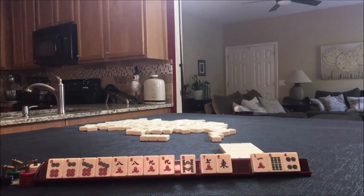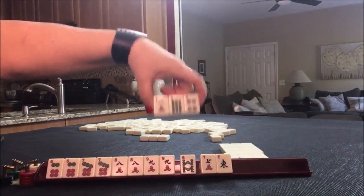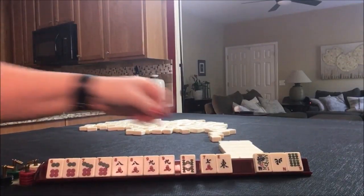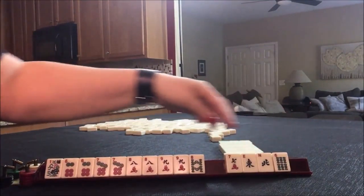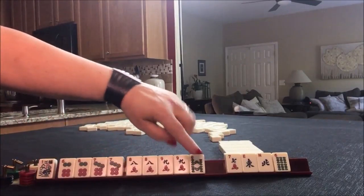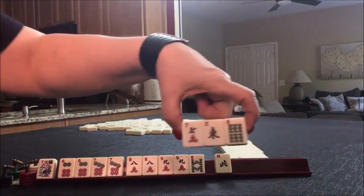We have tiles we can pass — we don't need any of those. We did get a flower; I would hold it. And we have tiles we can pass: six, seven, eight, nine — five, six, seven, eight, nine. Let's pass these three for the optional cross.